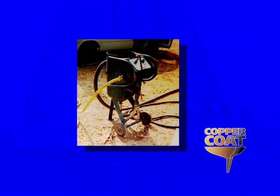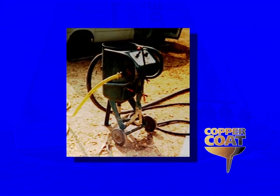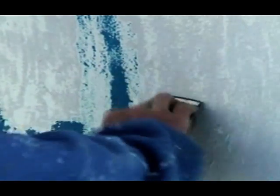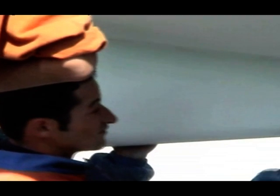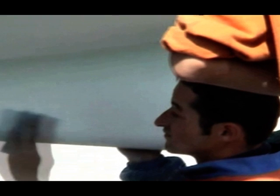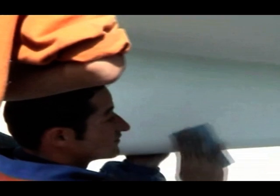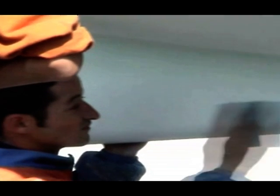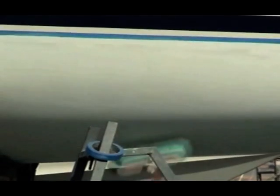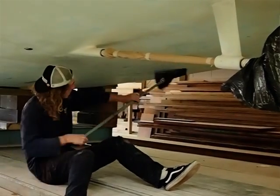The best way to achieve this is to use a low-pressure slurry blast of sand and water, although it's perfectly acceptable to remove old paint by hand, as shown here. The hull must then be abraded to provide a good key for the new epoxy coating. The most efficient method is to use a random orbital sander with 60 to 120 grade discs; however, sanding by hand is again an option. Be sure to remove all the resulting dust before proceeding with the application.